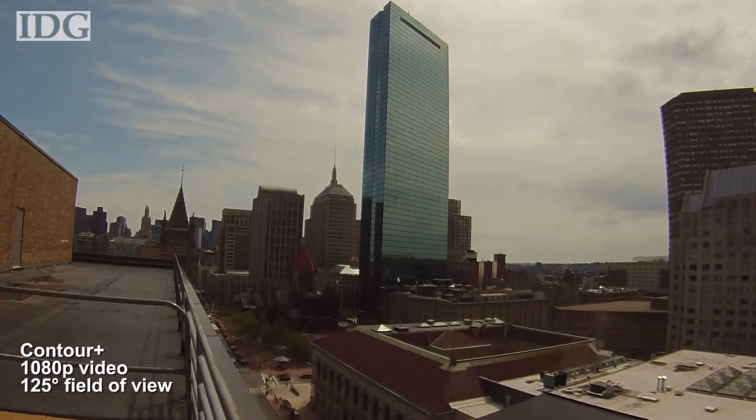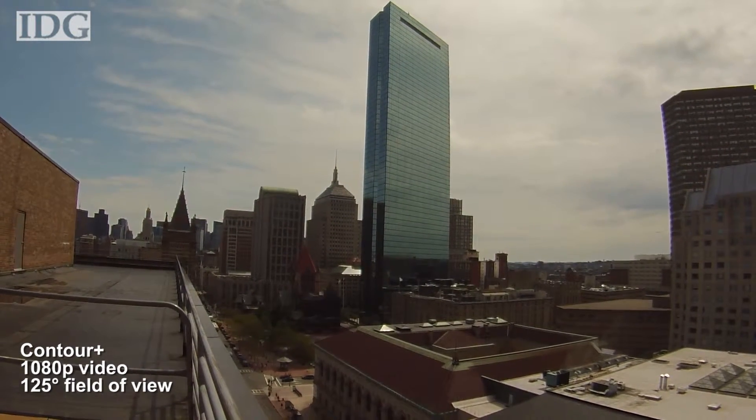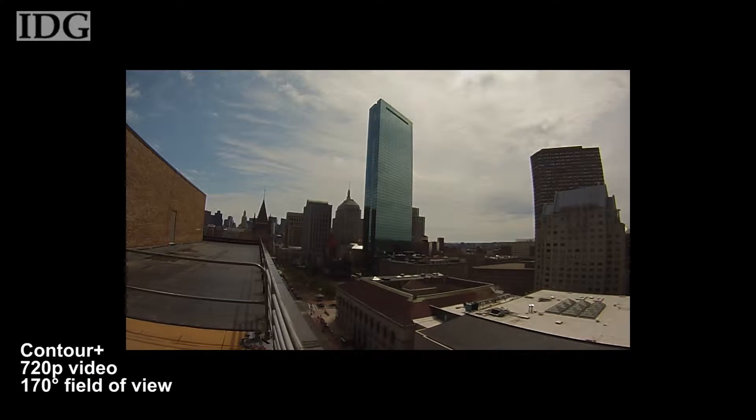In 1080p mode, the camera has a 125-degree field of view, and in 720p mode, it has an impressive 170-degree field of view.